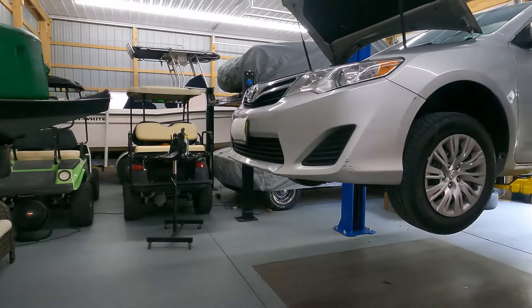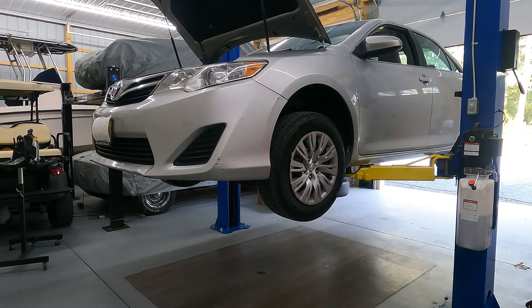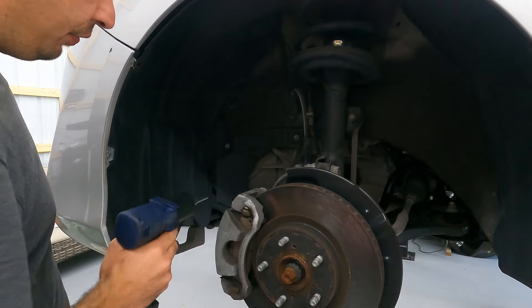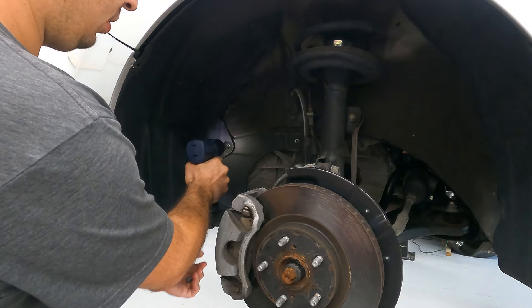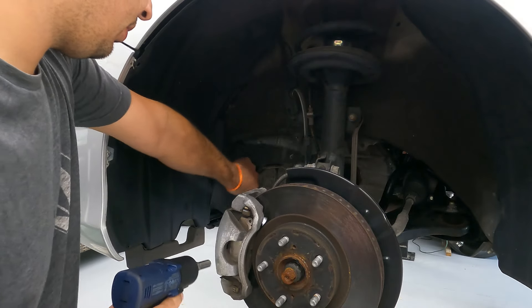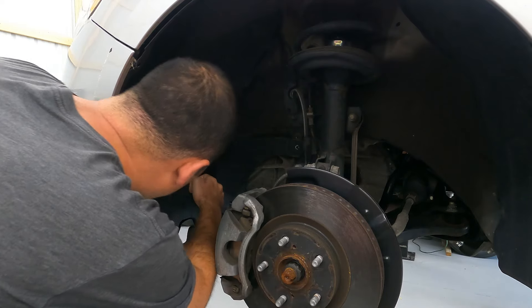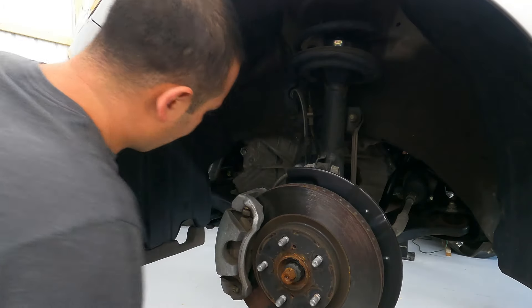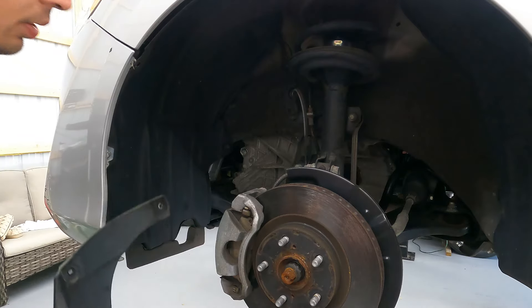We are going to start by removing the driver's front wheel. Once we get that wheel off we'll show you exactly what you need to do behind it. We want to get the fill plug off of the transmission before we drain it, because we do not want to drain this transmission until we know we can get the fill plug out. Once you remove the wheel, there is a panel here that you're going to need to remove, held in with two 10-millimeter bolts and a plastic clip. Now we can remove it, and what you're going to see behind that is our fill plug.